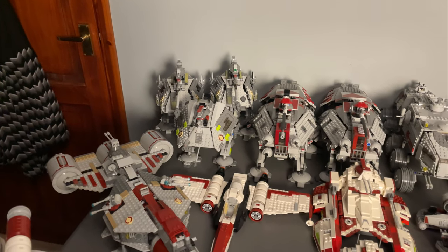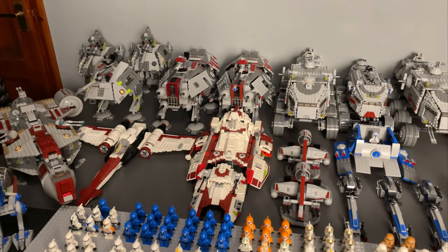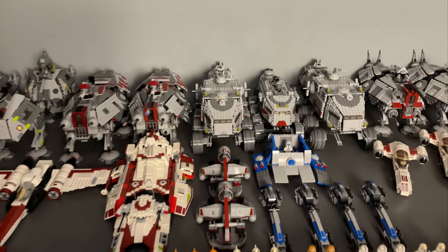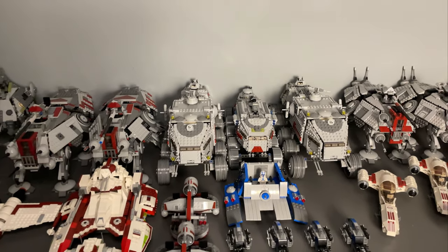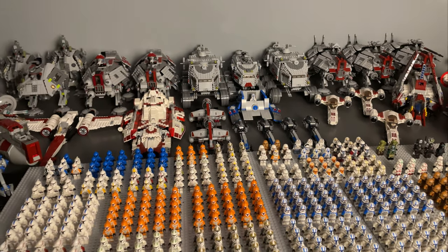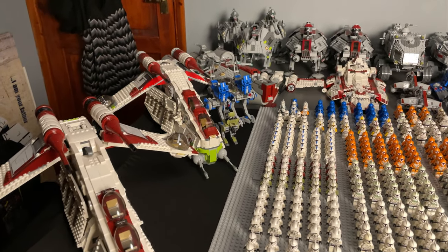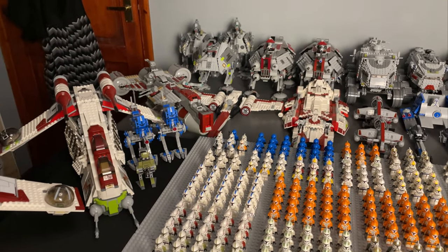We've got two of the 2008 ATTs and three AT-APs from 2019 — two of them — and one from 2008. I do have the Republic dropship and ATOT but I need to rebuild those, and I also have another 2010 turbo tank that I need to build as well. But other than that, that is all of my vehicles in my clone army.